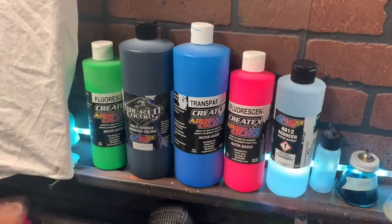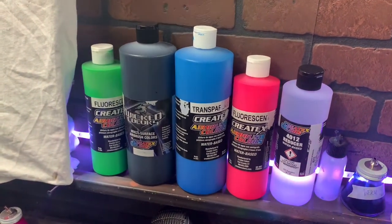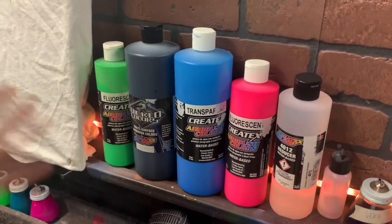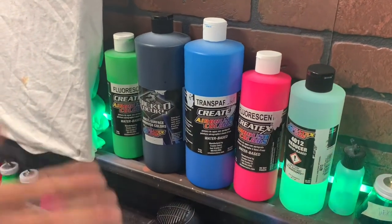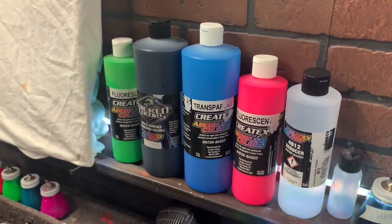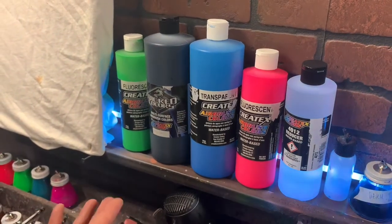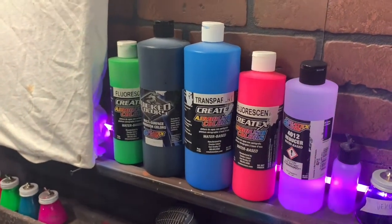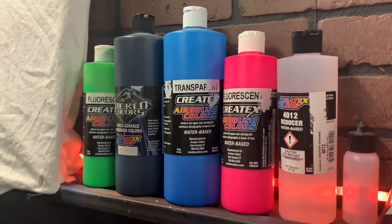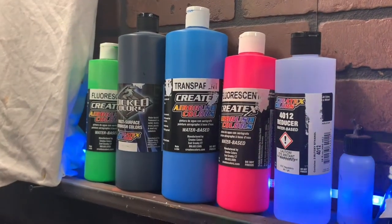I love Createx. I've been shooting it pretty much my whole career and they're amazing, durable paints. You can use these on all surfaces, and I know a lot of amazing artists that use them for all surfaces. For me, they're not as user-friendly when I'm working on automotive. I'm using thinner stuff with the urethanes on automotive. I like being able to tape over my projects right away, and with urethanes I have a lot more advantages.